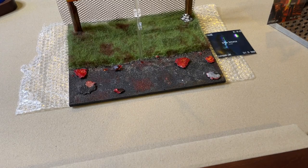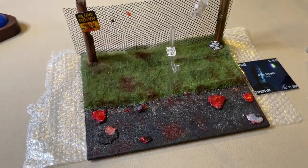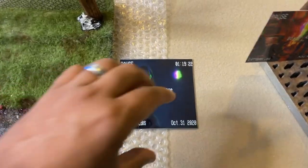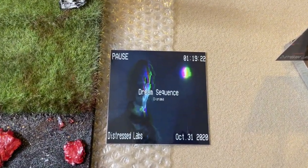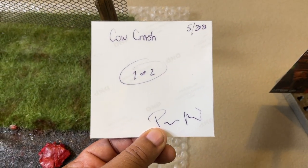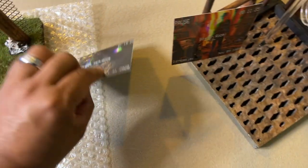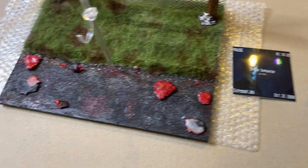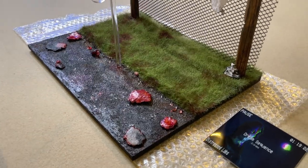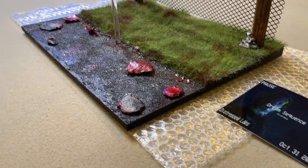Alright guys, here is the Dream Sequence dial. Let's start with the COA — it says 'Dream Sequence Diorama, Distressed Labs, Kyle Crash Dial, one of two prototype.' I commissioned this a long time ago. I'm not going to go too crazy on the review, but as you can see the details here are phenomenal.